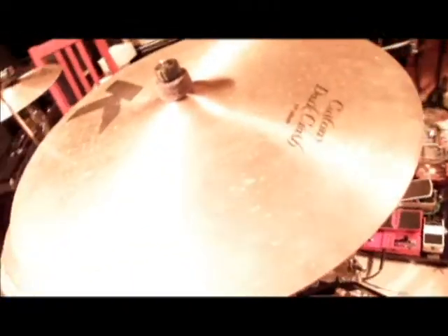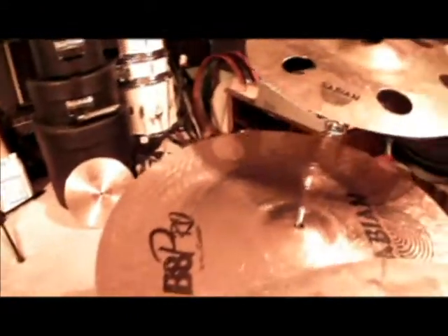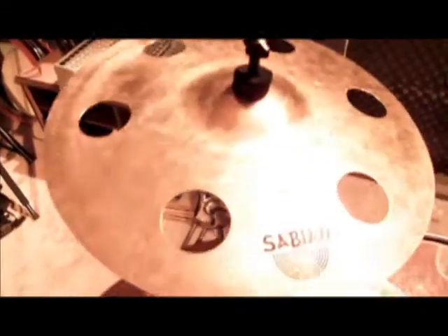For my crash, I use a K Custom Dark Crash 17-inch. For my ride, I use a signature Sabian Fierce Ride, which is by Jojo Mayer as well. And for my secondary crash, I use a AAX Ozone Crash 16-inch.